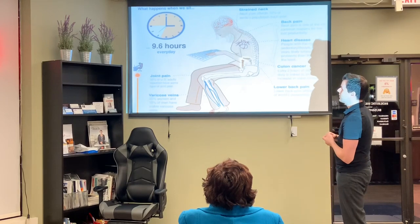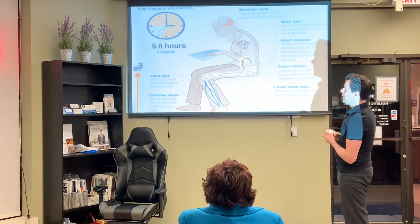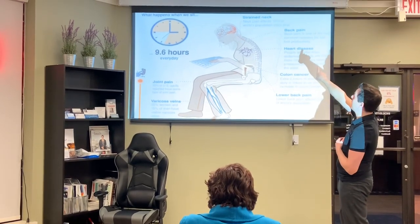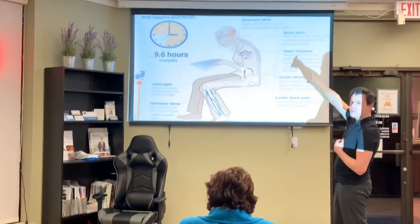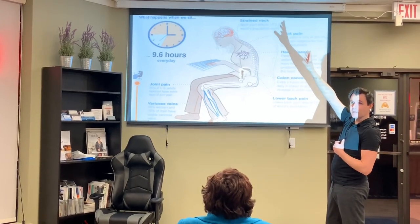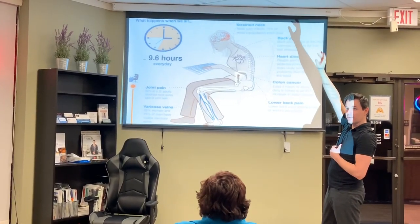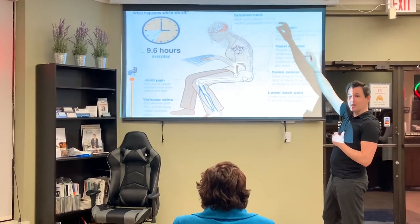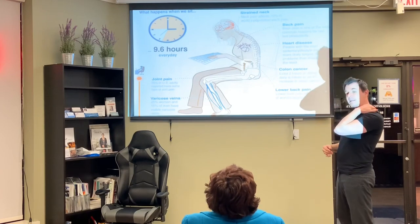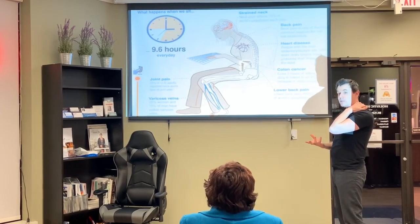We average 9.6 hours sitting every day. We get a strained back — almost everybody has had their neck be sore after a tough day at work. You feel that tension, you go home, you rub your neck. That's probably because of your posture.